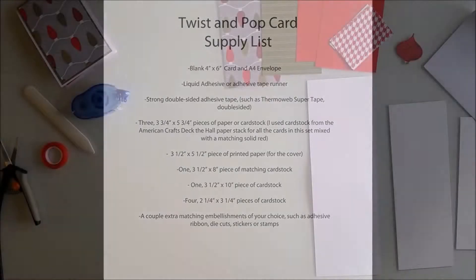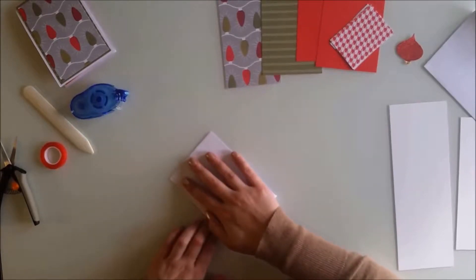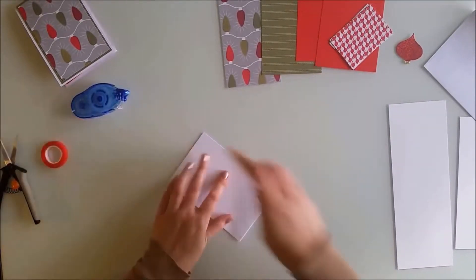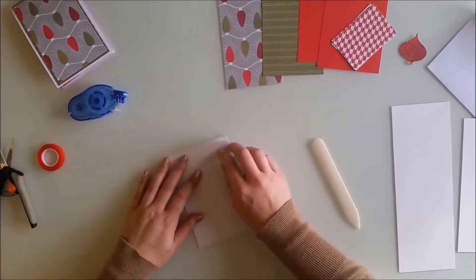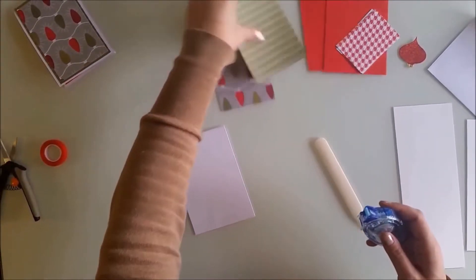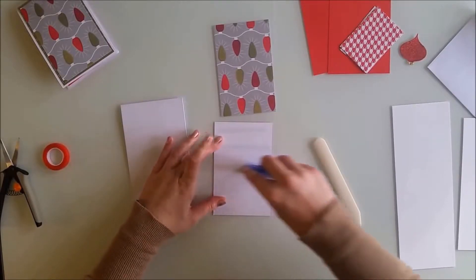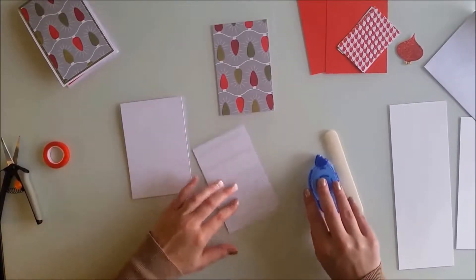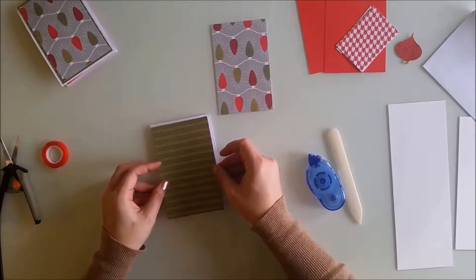Begin with your 12-inch by 4-inch card base, folding it in half. A bone folder isn't required, but it will really help you get nice sharp creases, especially for a card like this with its twist and pop mechanism. Adhere a piece of festive paper to the center of the front that measures three and three-quarter inches by five and three-quarter inches — just slightly smaller than the card itself, giving you a nice border around the edges.